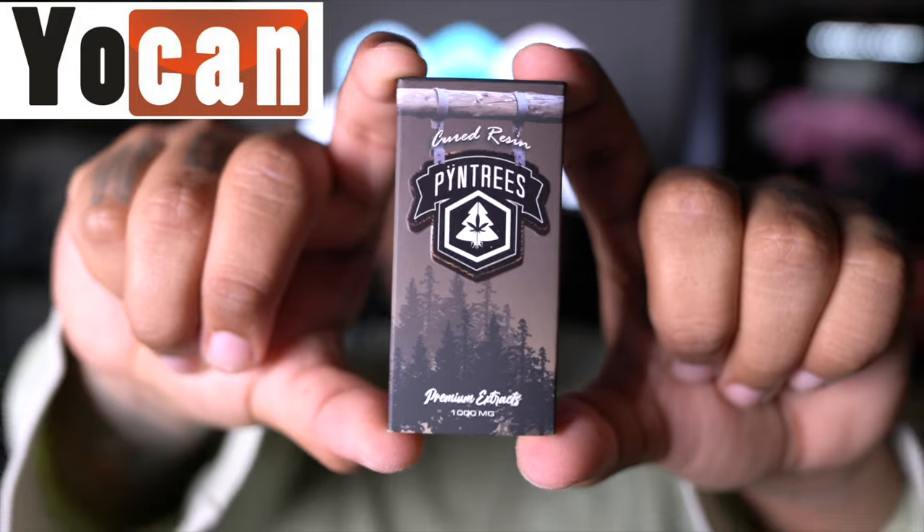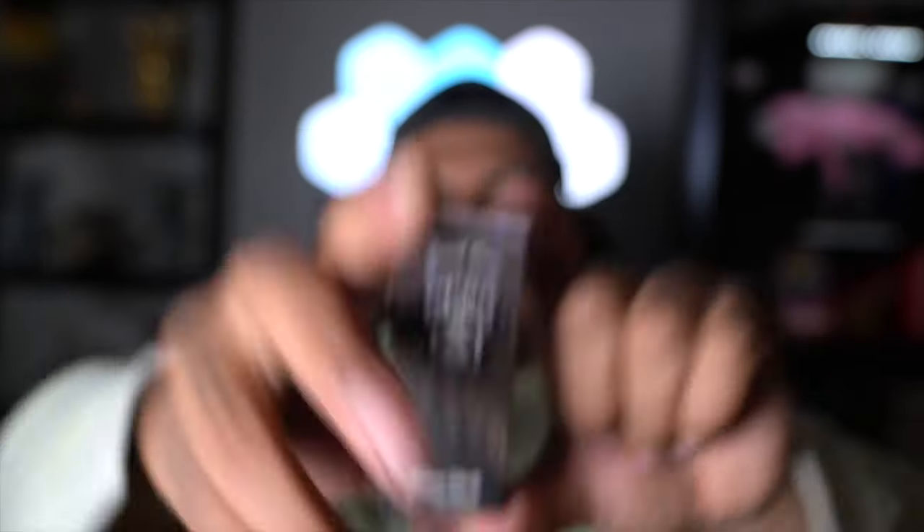Today we got some cured resin by none other than the good people over at Pine Trees. Now, I am not getting paid at all to talk about the oil — I am getting paid to talk about the device. Just want to make that very clear. So everything that I talk about, my experience with this oil, is going to be completely unfiltered. But let me tell you from experience, Pine Trees will not let you down. The one thing I dislike the most about them is the fact that I can't open it sometimes, but that's literally just me because everybody else can get through it just fine.